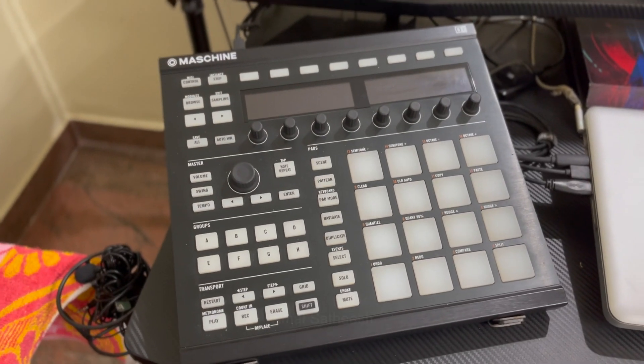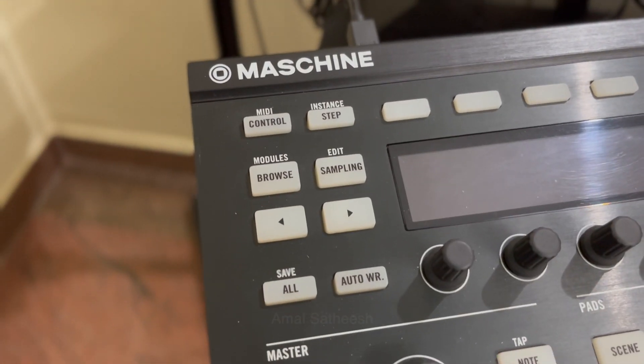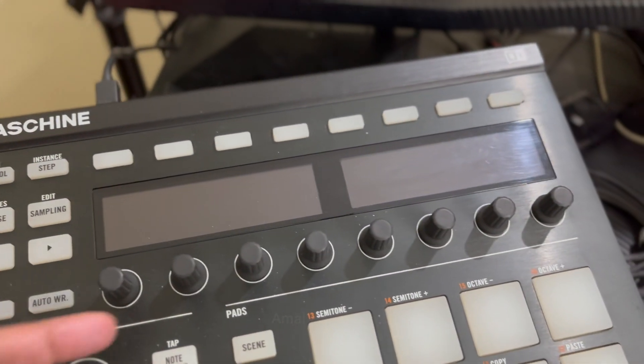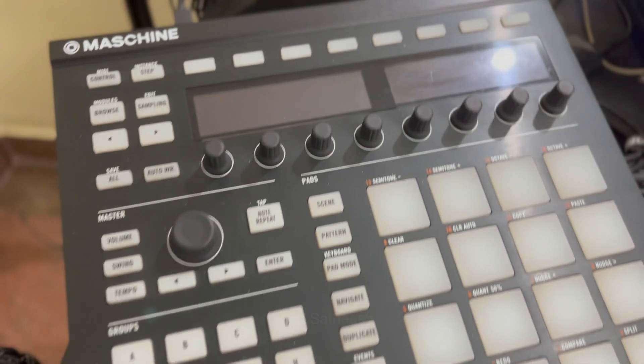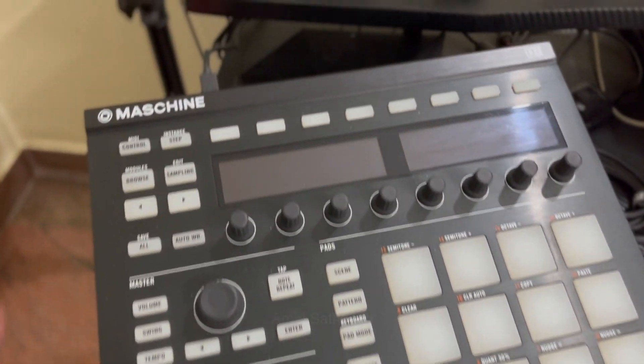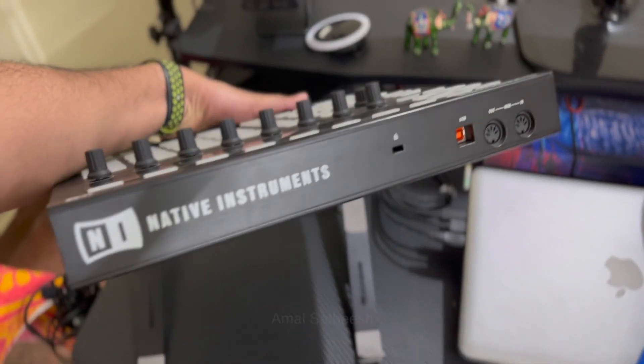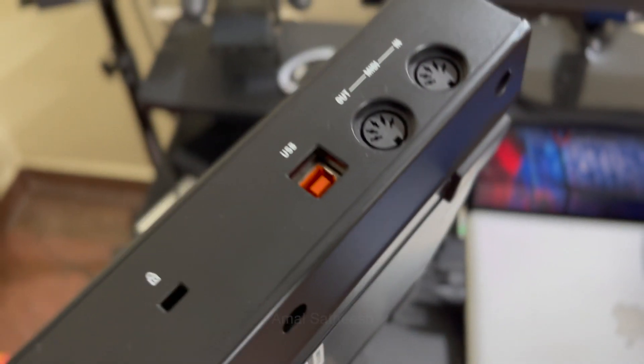I have already posted a few videos about this. I have a lot of information about this. I have to trim the samples and I have to trim the shape and design. I have to use the computer. This is the back side.